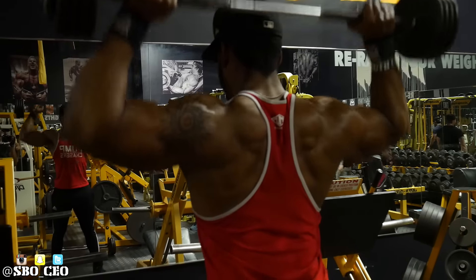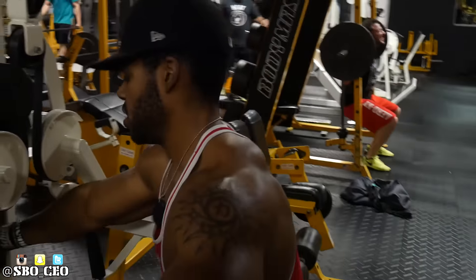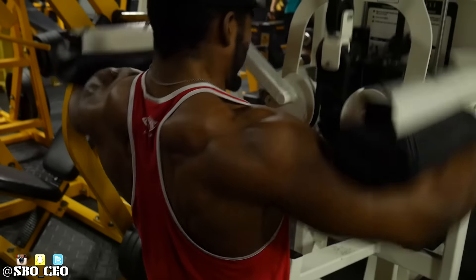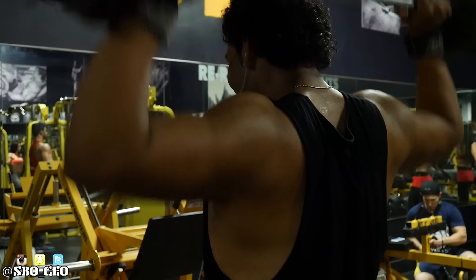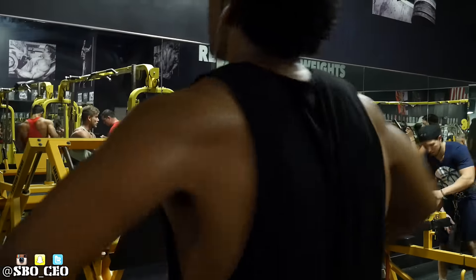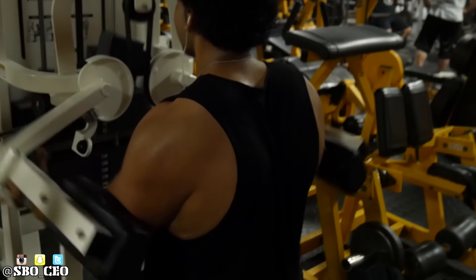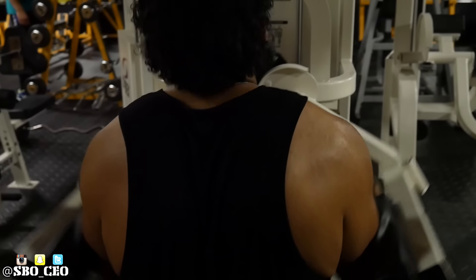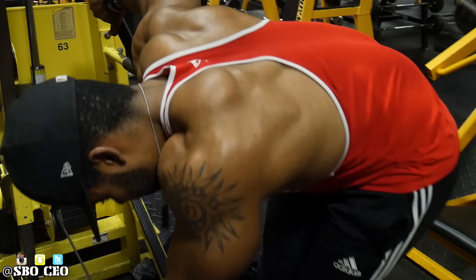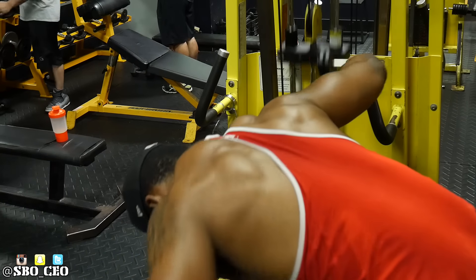Then we did another superset — a lot of supersets this day, really intense. We did behind-the-neck standing overhead press supersetted with a machine lateral raise. I really like this machine. The only issue is your arms are a bit in front of you so you might feel it more in your front delts, but it gets the job done — you don't have to worry about stabilizing dumbbells and can really focus on squeezing the medial delts. Let me talk about Nate real quick — he's come such a long way. His intensity when we first met was what made me want him as my workout partner, but he's really grown. A lot of times when I'm lacking he's the first to tell me to tighten up, and that's why Nate's my right-hand man.